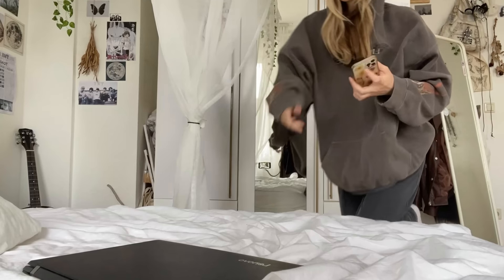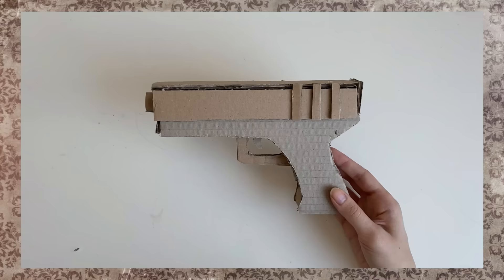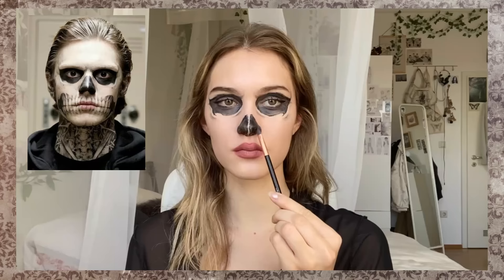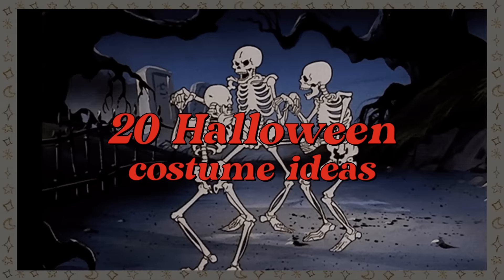Have you ever just chilled at home binge watching your favorite series and all of a sudden gotten a text from your friend asking about the Halloween party tonight that you didn't even know existed? Don't worry, because I'm going to show you easy Halloween costume ideas that you can make with stuff you might have already at home. They not only look super cool but are also very easy to make. So here are 20 Halloween costume ideas.